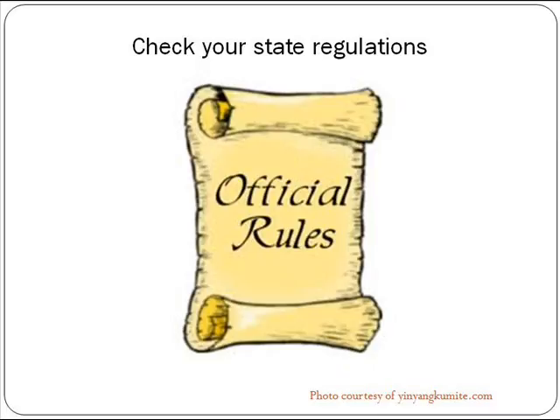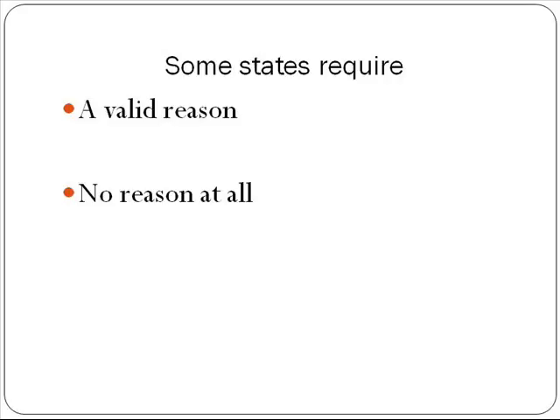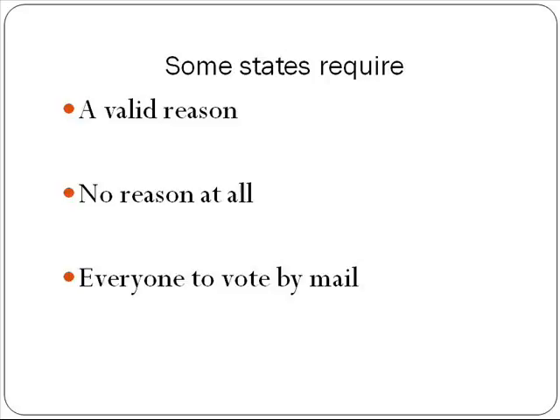The first thing to do when considering absentee voting is to check your state regulations. Some states require that you have a valid reason for voting absentee, while other states will take an absentee ballot from anyone who requests it, even if the person lives right next door to a polling location. In Oregon and Washington, everyone must vote by mail.